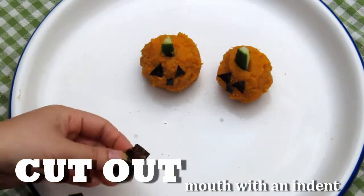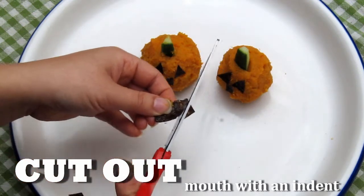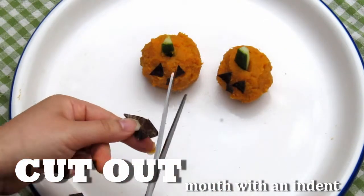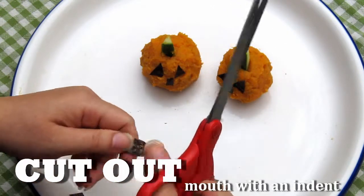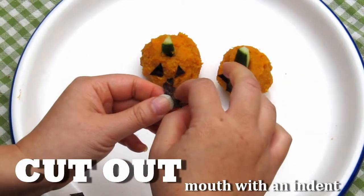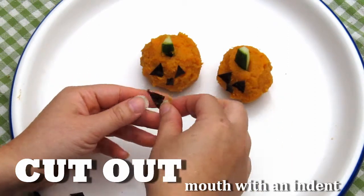Cut out a big smiling mouth and make an indent for the look of a missing tooth, and place it onto your sweet potato jack-o'-lantern.